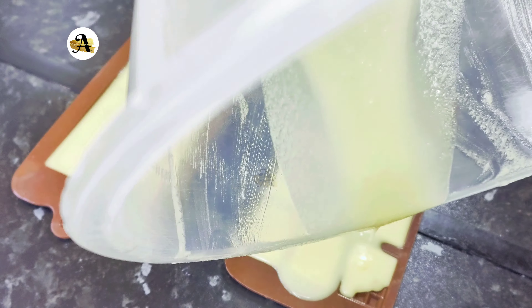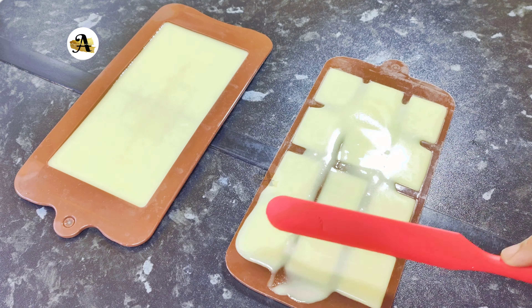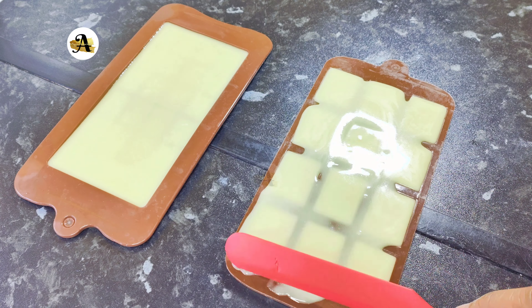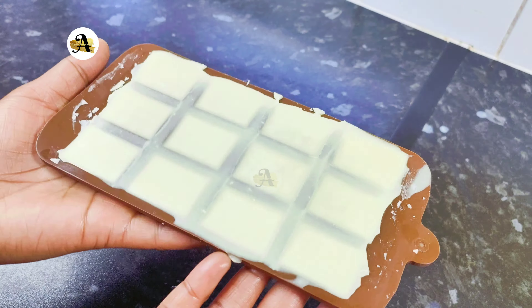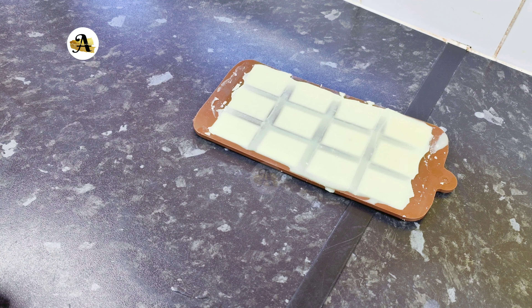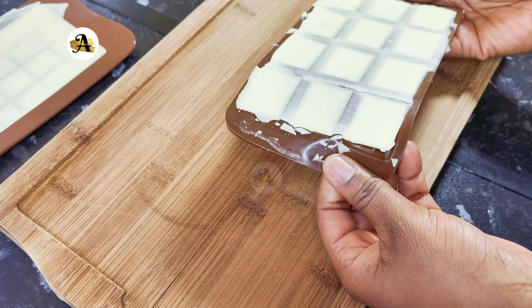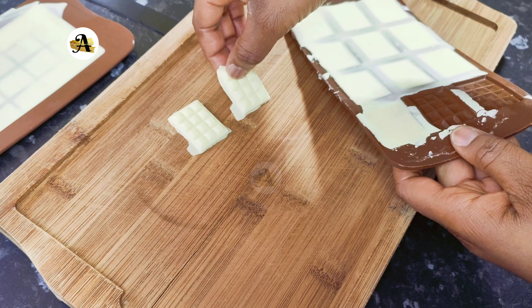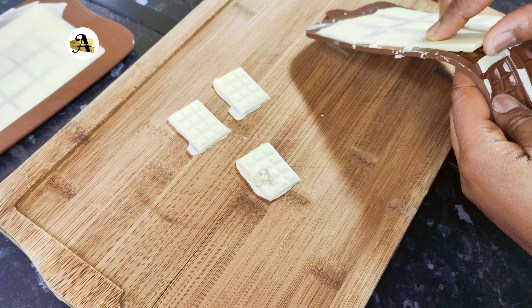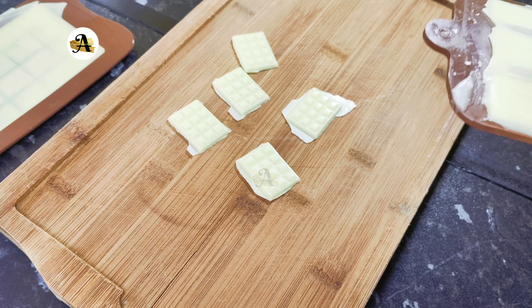After an hour your chocolate should be ready. I have removed the chocolate from the freezer and will go ahead and remove it from the molds. The chocolate is ready to be consumed. Store the remaining chocolate in a cold dry place or in the fridge.